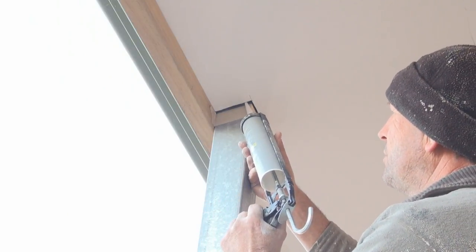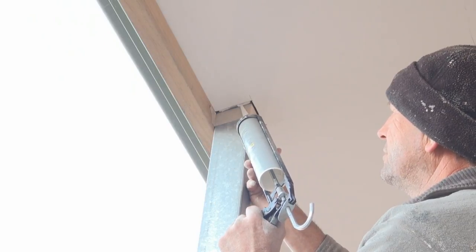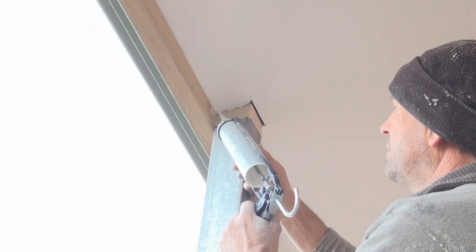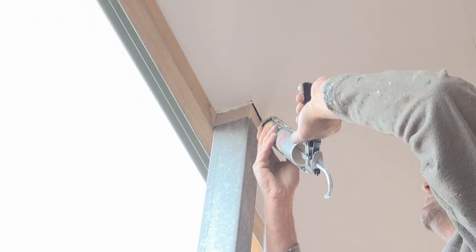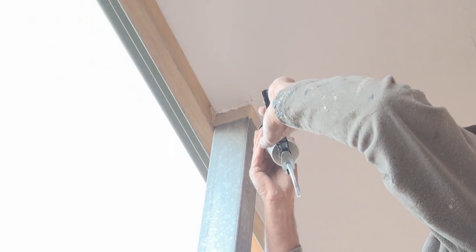So I'm going to squirt it up in there as best I can — I'll try not to do it too messy. If you put plenty up there at least your fill won't fall out.